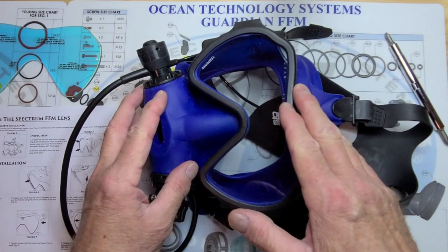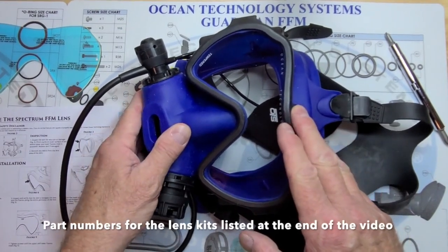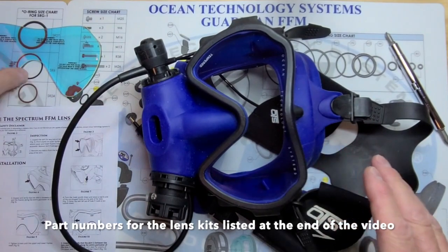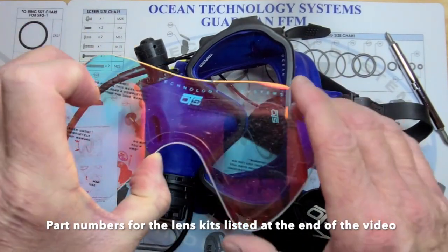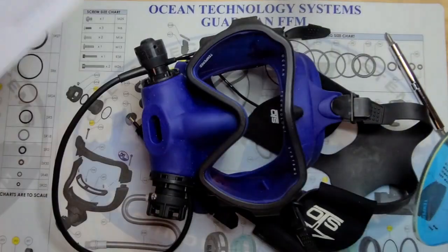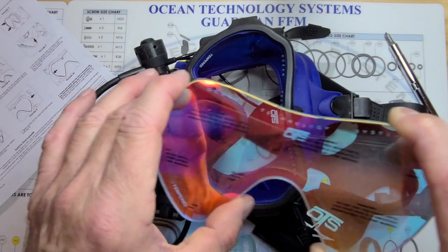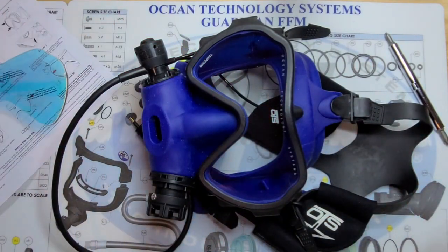Today, I want to show you how to swap out the lens of a Spectrum Full Face Mask. This mask has a clear lens in it, and I'm going to swap it out for the tinted lens. Now when you buy the lens, it comes with the instructions. Follow the instructions — they're fairly self-explanatory and they cover every point — but I want to show you here in the video.